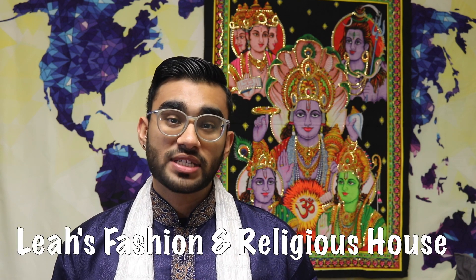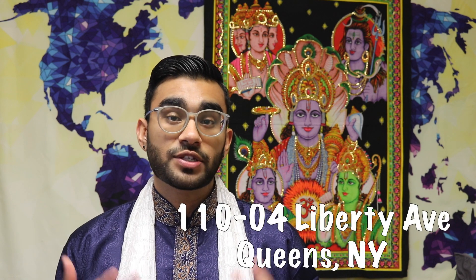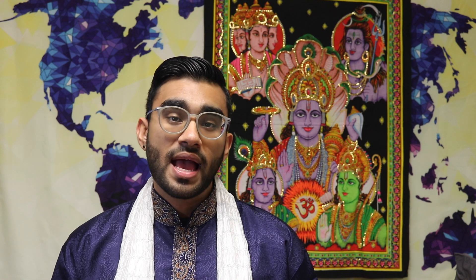I really hope you all enjoyed this video today. I had lots of fun putting it together and I hope you learned just a little something new. I want to thank Leah's Fashion and Religious House for helping me put this video together — they've been such a great help with these religious and cultural videos. I love sharing these videos every once in a while because I know the new generation is very curious and wants to know more, and you never want to see your culture and religion dying out. That is the reason why I share these videos.